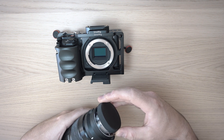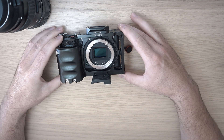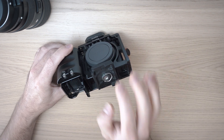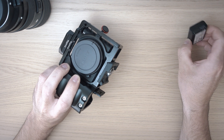So let's remove the lens, cover up the camera and lens, as I need to take it out of the cage. This camera was in a cage for the past 6 months, so it deserves some cleaning.